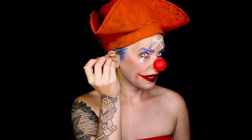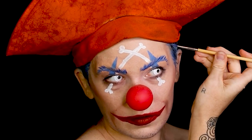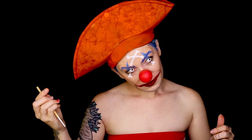I'm going to add bigger sideburns because now that I'm seeing the hat on, I want more drama here. I spray painted the hat orange, and I'm going to go ahead and do the stripes.